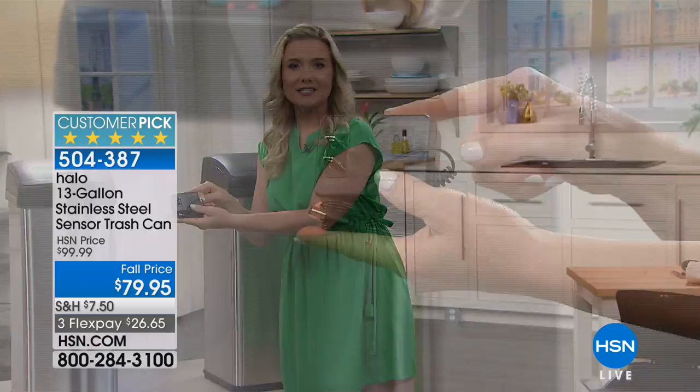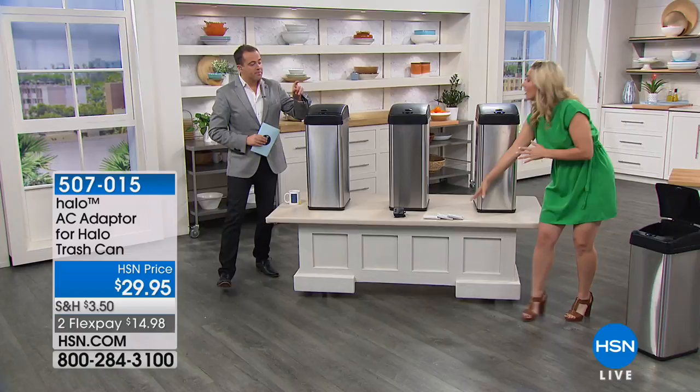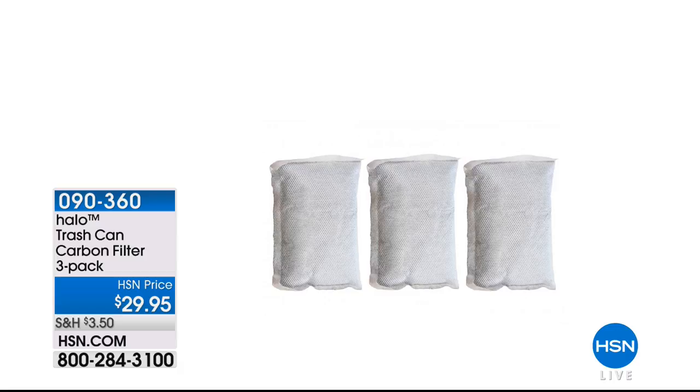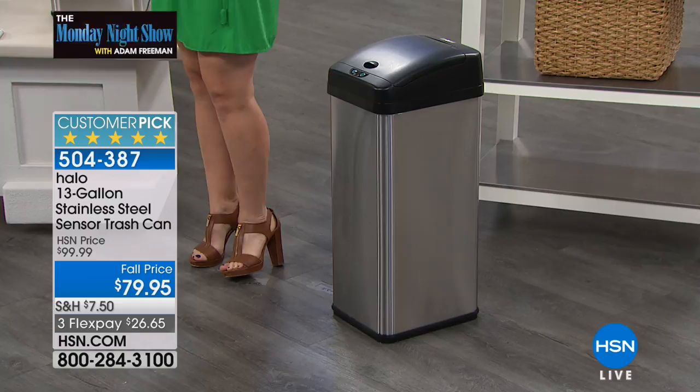The carbon filter is a big deal because things you put in your garbage are smelly — onions, chicken, tuna fish. The carbon filter absorbs and neutralizes the odor, keeping it all inside. You never once have to touch the lid. It's really hygienic too — if you're cutting chicken or making dinner, you don't want to touch the garbage and go back to touching your food. Put it by your grill, in your garage, or keep it in your kitchen.